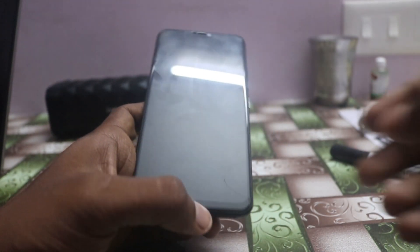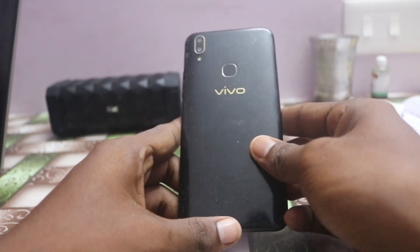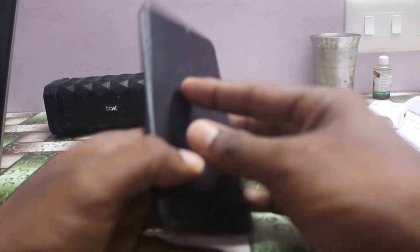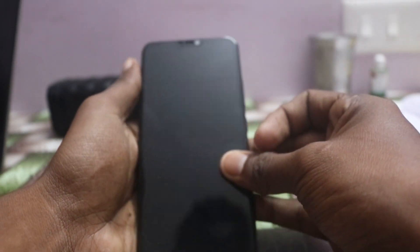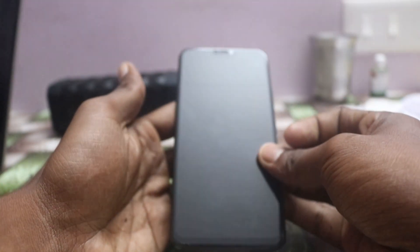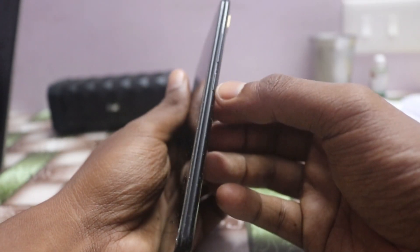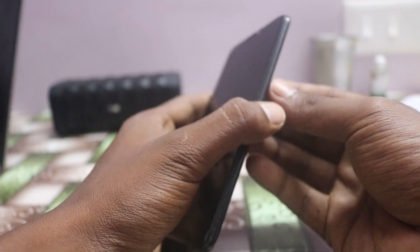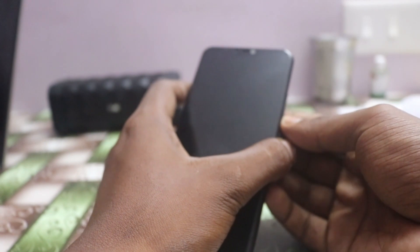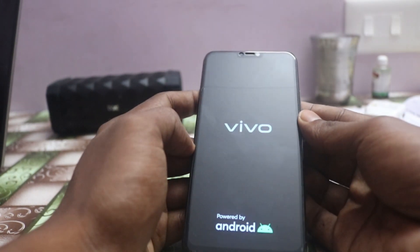Hello viewers, today we are going to see how to overcome the black screen on a smartphone. This is a Vivo V9 phone. This trick is very common to mostly all smartphones — press the Volume Down button and Power button simultaneously. The phone will restart. The black screen occurs due to junk files on the phone.